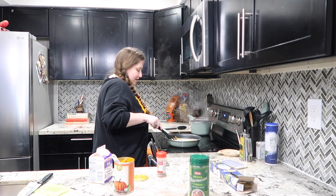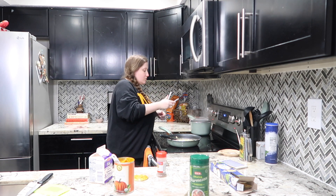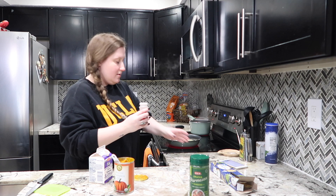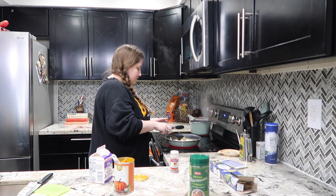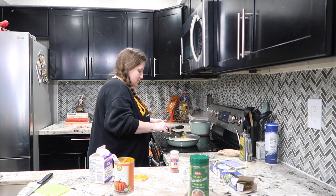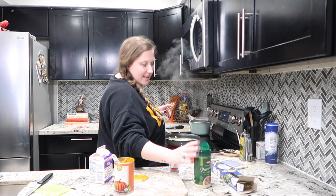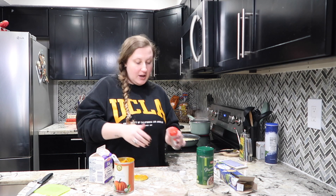You can see the garlic in there. Turn that up just a tad and check these noodles — they're getting there. Now I'm going to add a little bit of this nutmeg, just a little, you don't need too much. I'm going to add a little bit of my parmesan now, just to kind of help the sauce thicken up.